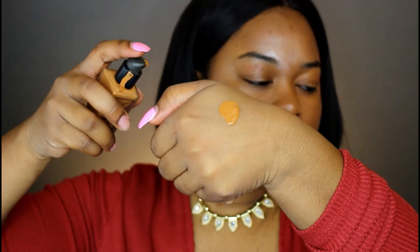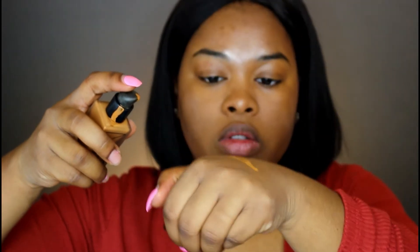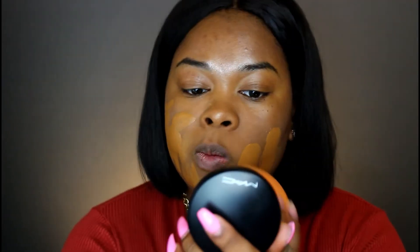Now I'm taking my old NARS Luminous Weightless Foundation and I'm going to apply that. This foundation is pretty good — it does give you a medium buildable coverage. Lately all the foundations I've been wearing just aren't comparing to that Fenty Beauty foundation; I am in love with that foundation.